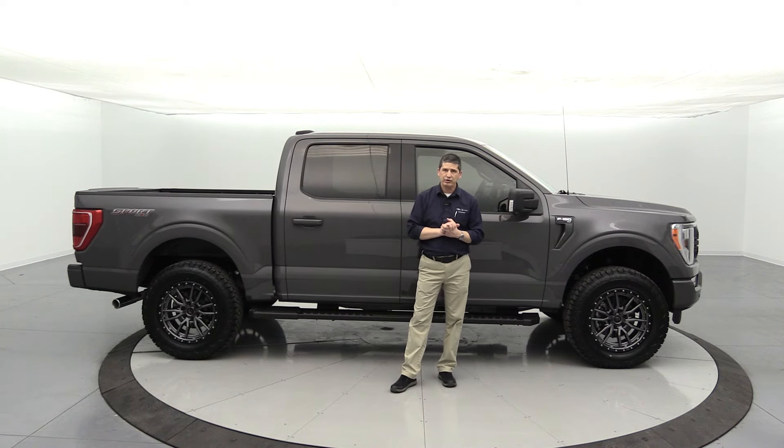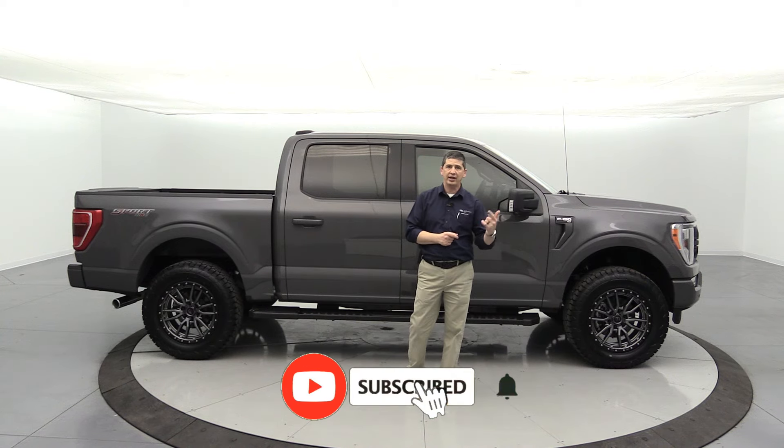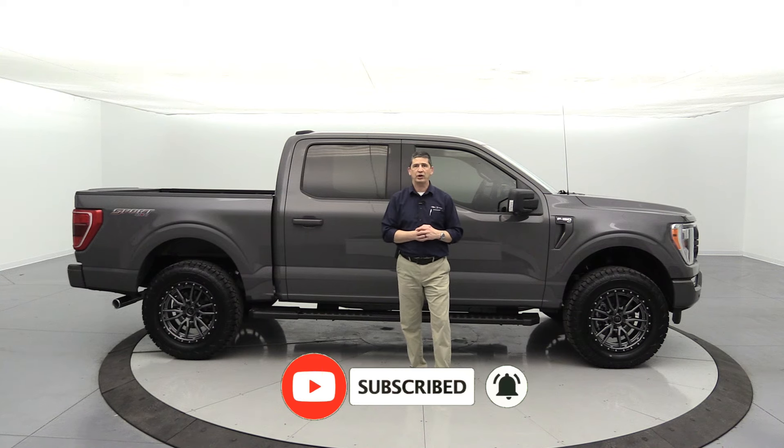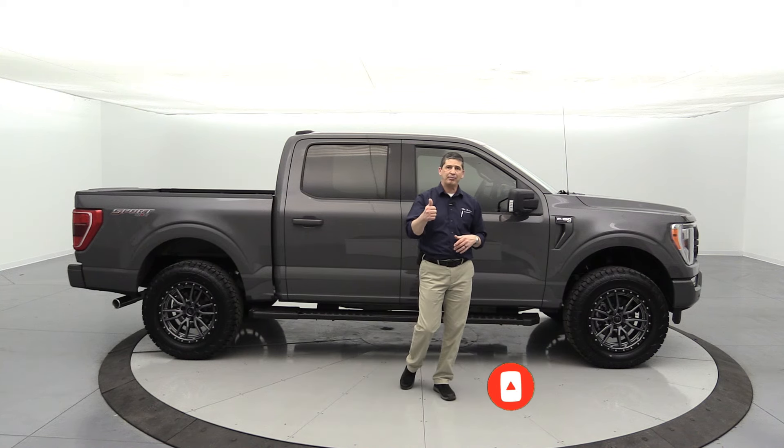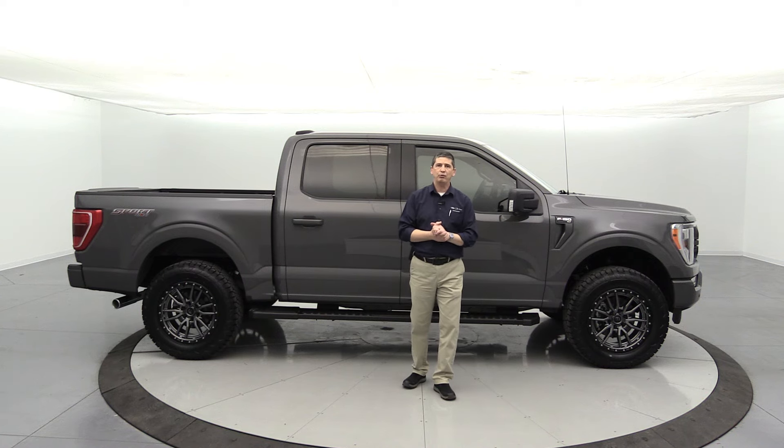If you haven't subscribed to our channel, hit the red subscribe button down below and don't forget to hit the notification bell so you get notified when the next video uploads. Smash that like button, put your comments down below, share the video out — and almost forgot, we do free shipping.